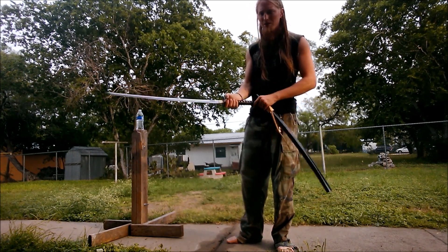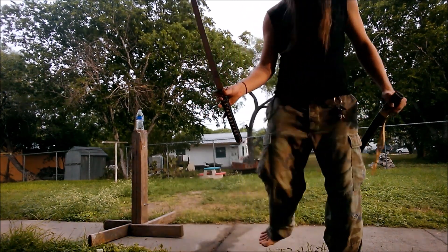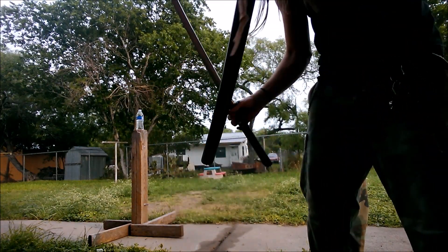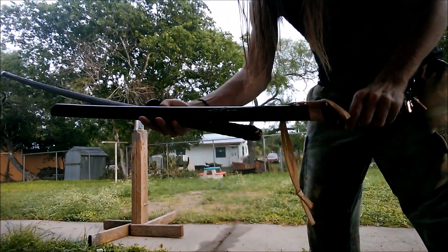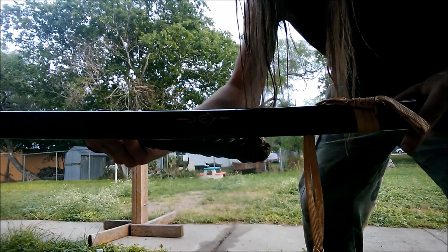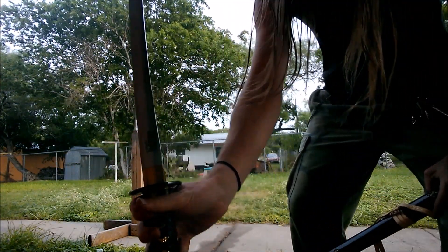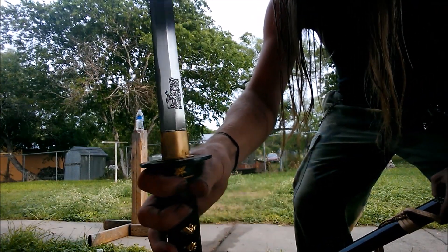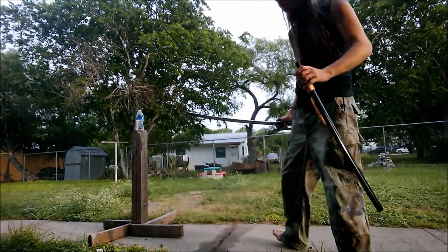I don't know exactly what each model is called, but on the scabbard — I don't know how well you can see it — it has some markings. And then on the blade, it has like a little lion sigil, I think. The maker of it is Masahiro, I think.